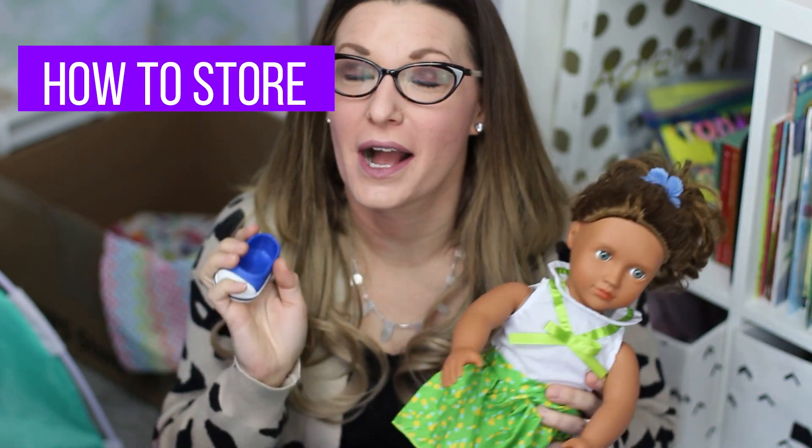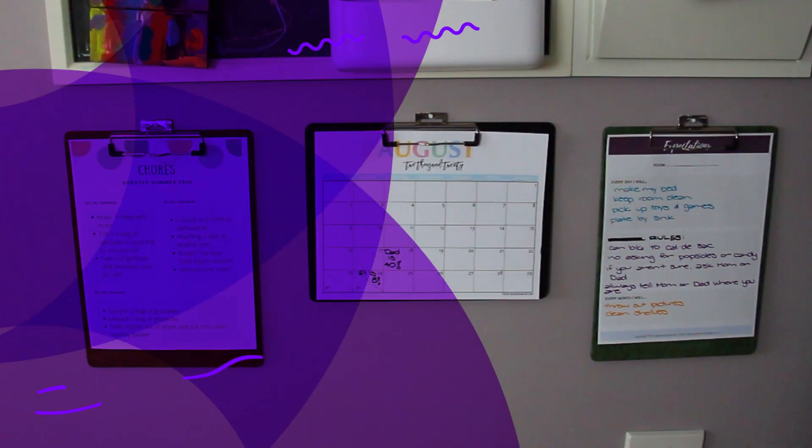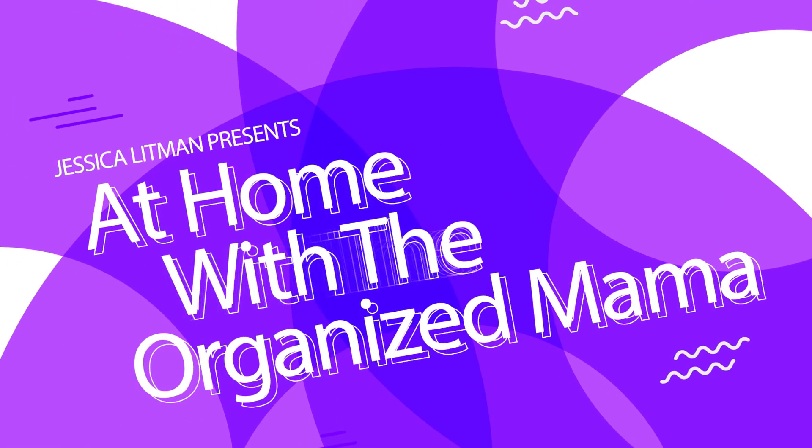This has been a huge request: how to store American Girl dolls and all of their accessories. I have five easy tips that you can use in your home right now to store American Girl doll parts, accessories, and everything else that comes with these dolls. I'm the Organized Mama, and I help families just like you with practical organizing, decorating, and DIY tips. All of the American Girl doll toys and accessories can easily take over your entire house, so here are my five tips to help you get them organized.